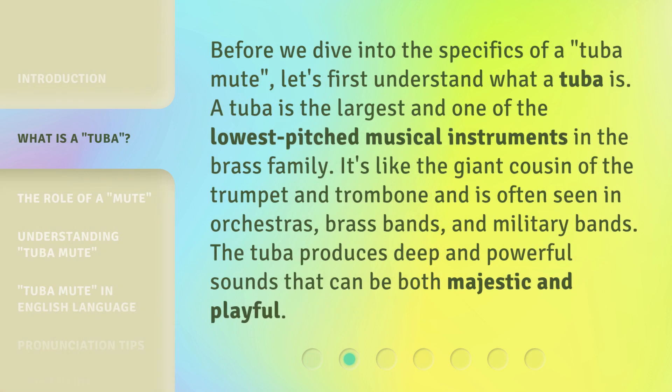Before we dive into the specifics of a Tuba Mute, let's first understand what a Tuba is. A Tuba is the largest and one of the lowest-pitched musical instruments in the brass family. It's like the giant cousin of the trumpet and trombone, and is often seen in orchestras, brass bands, and military bands. The Tuba produces deep and powerful sounds that can be both majestic and playful.